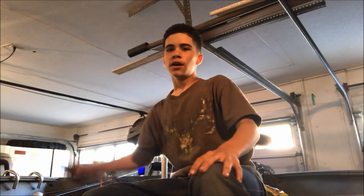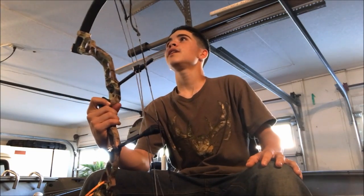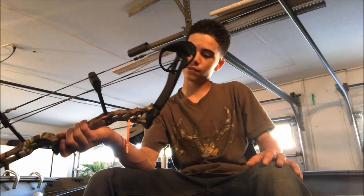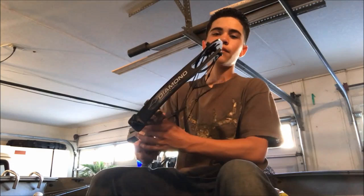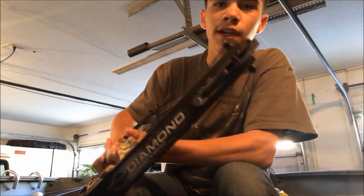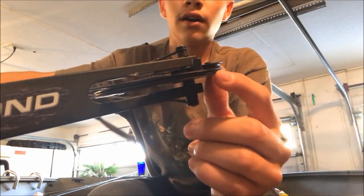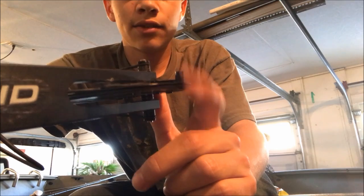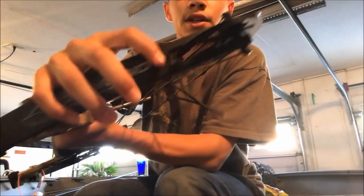Alright guys, I'm on my boat. Here's my bow — if you guys don't remember, it was dry-fired and I took it in and they said they couldn't fix it. It is a Diamond Infinite Edge — the older model — and I've had it for a couple of years. The older models had this little piece of metal that when you would dry fire it, it would actually get pushed through.